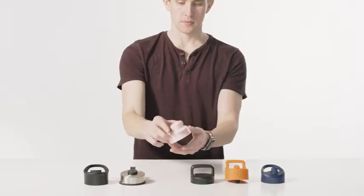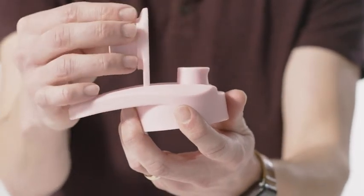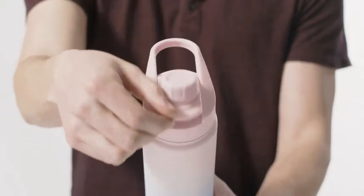The chug lid is great for quick thirst quenching and works best with cold drinks. Simply unscrew the top and lock it back in place for easy drinking.